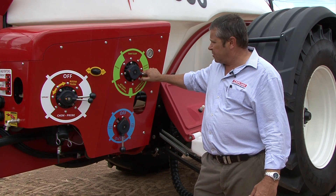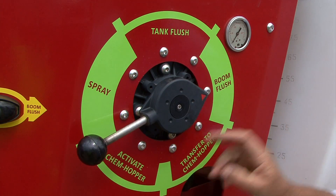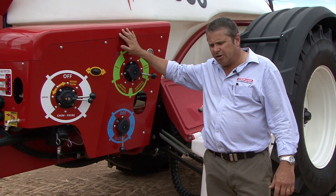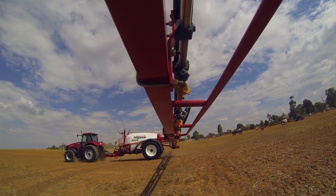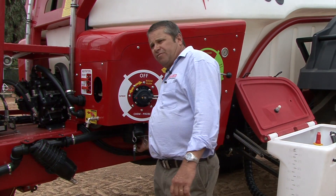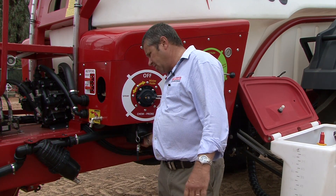Another highlight of this sprayer is the ability that we can actually flush the whole boom. We can roll the taps over to do a boom flush on it. We're pulling water out of the flushing system, putting it through the spray pump, through all the spray manifold, through our boom nozzles, but nothing is being returned back into the main tank. We have a filling filter, nice and easy to access. Then on the suction side we've got a suction filter, just tucked in here at the back, nice and easy to access to clean out.